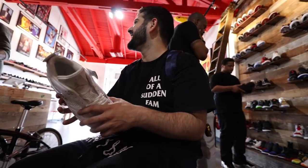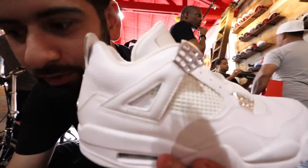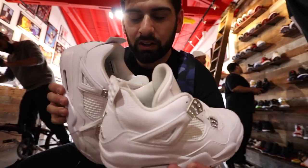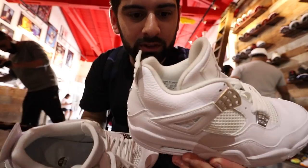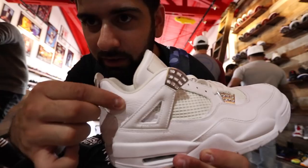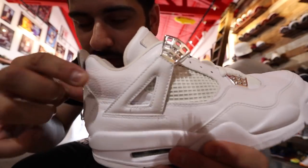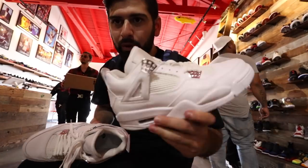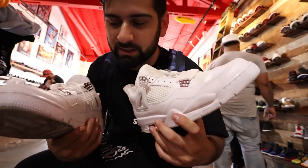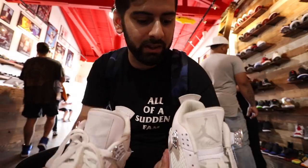All right guys, we're at Round Two right now and they have the old version, so I'm going to do a quick comparison in their store. The sock liner is different — this one's like silk, the old one was like cotton. The leather up here that I was talking about being harder is way plusher on the old pair. Other than that, the leather is better on the old pair — well, not way better, but it's more consistent throughout the shoe instead of just parts of it.